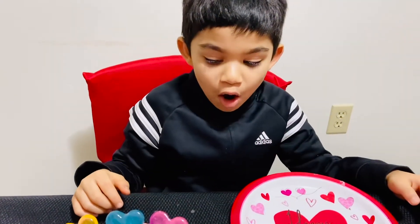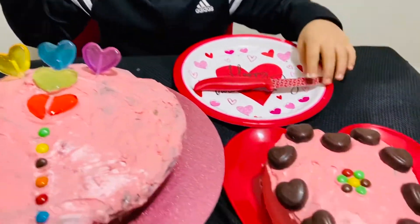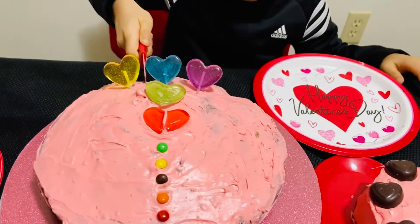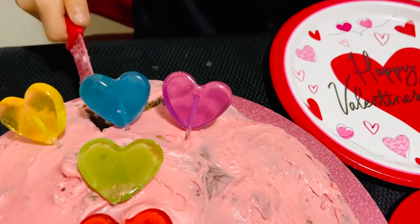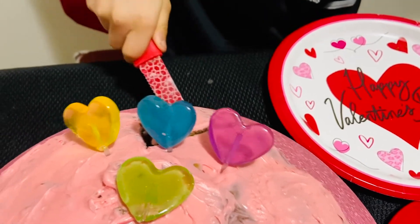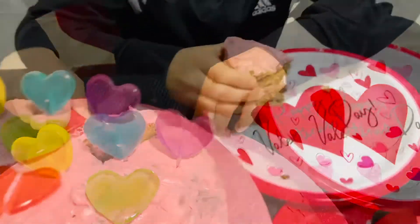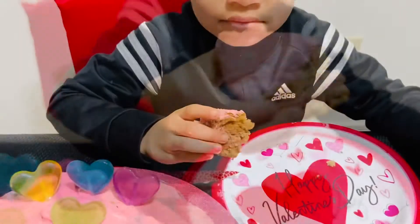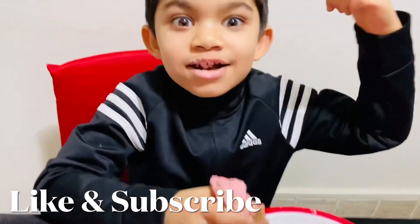My mom helped me decorate the cake. Now let's cut and eat. Look at the cake — eat it! It's yummy!